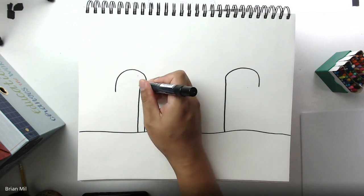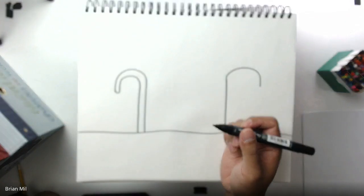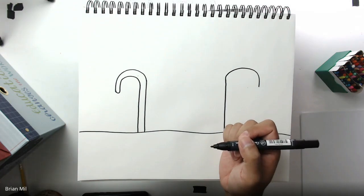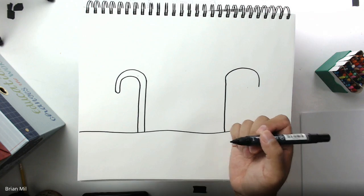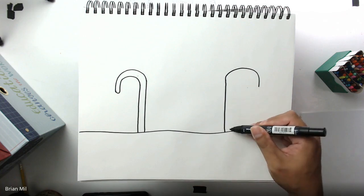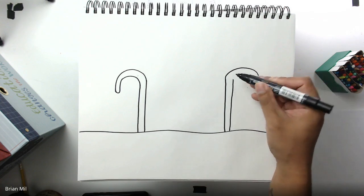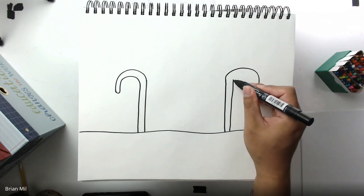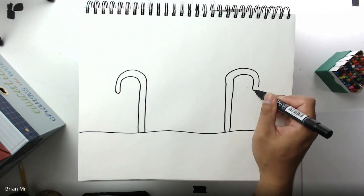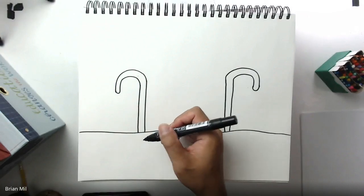Since the curve is in my way, I'm going to follow it, go around, and then connect it with a little curve — ta-da, one candy cane done! Next I'm going to do the exact same thing but on the opposite side. I'll start my line on the inside where I can't go any higher because there's a curve in my way, then curve the line and attach it to the other one with a loop.